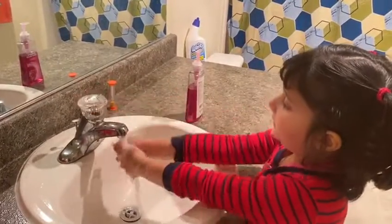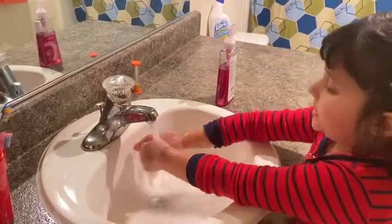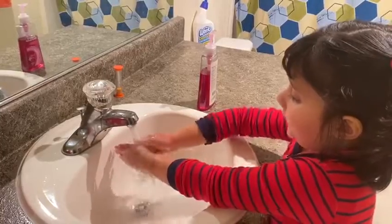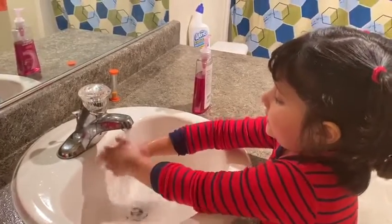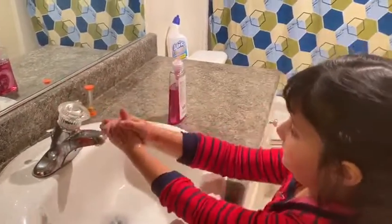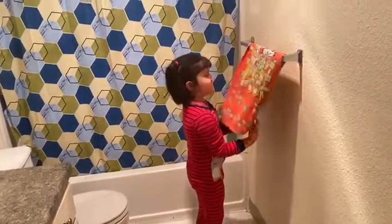And then rinse. Brush back, in-betweens, fingernails, wrists. And then dry.